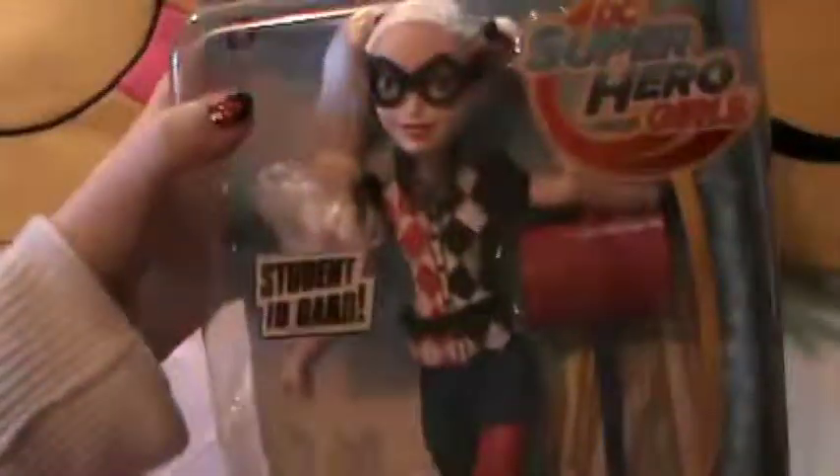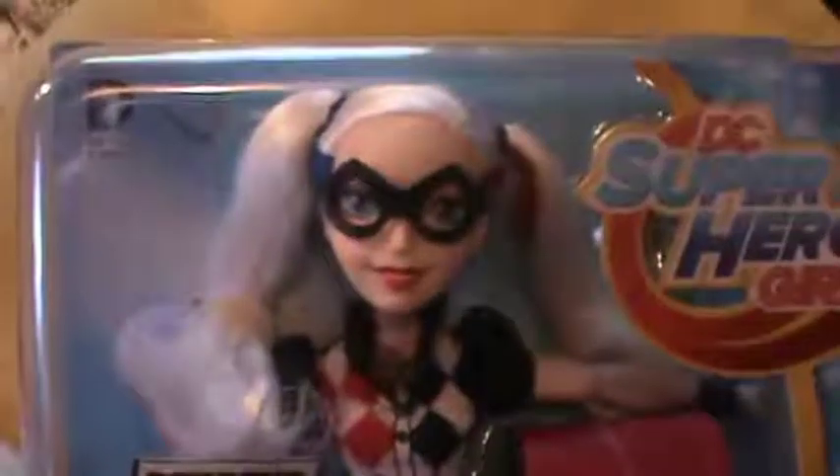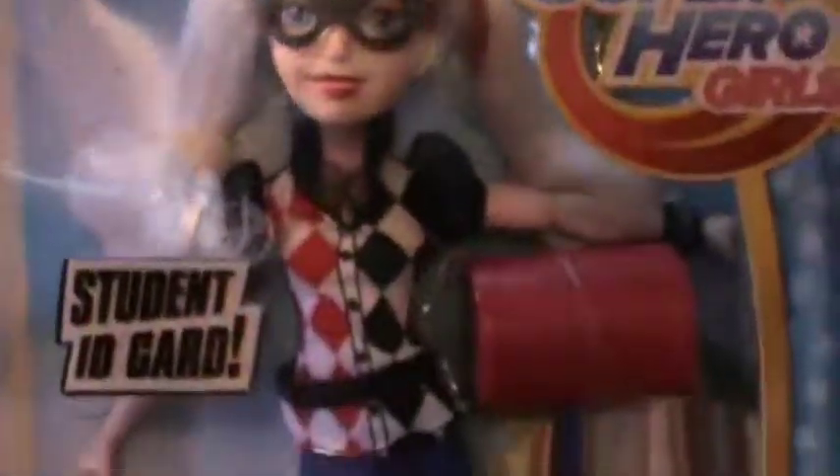Let's see who's first in this humongous big bag. Ooh, look at this — the maid of mischief, gags and pranks: Harley Quinn herself. And look how cute she is! Oh my goodness!